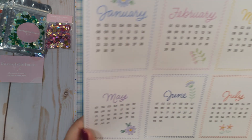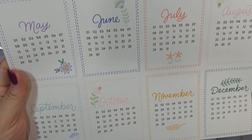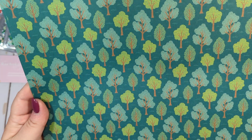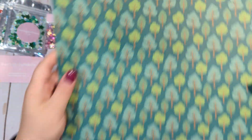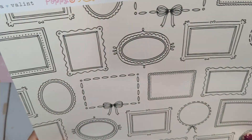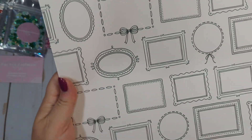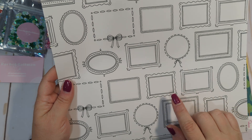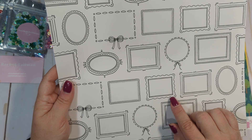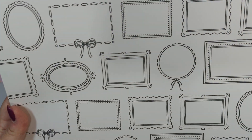I got a couple of this one because it's a cut-apart sheet. This one's called At a Glance — these can totally be cut apart and made into embellishments; you can use them on a layout or use them in planners. And then we have the green on green trees. I got two of this one called Remembrance — again, you can cut these little frames out. This reminds me of Maggie Holmes' Chasing Dreams, which had the page with all the little frames.